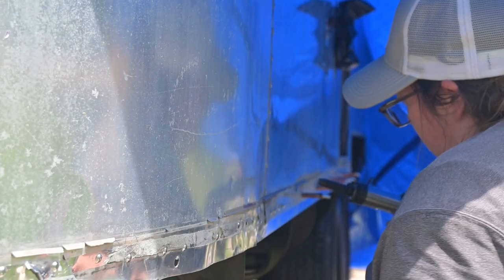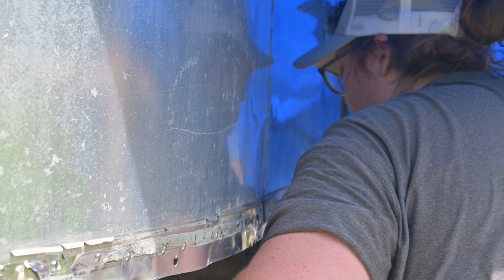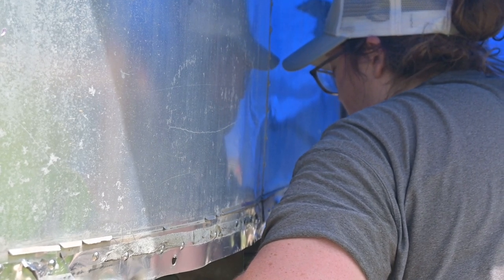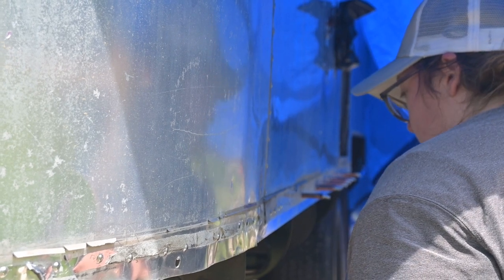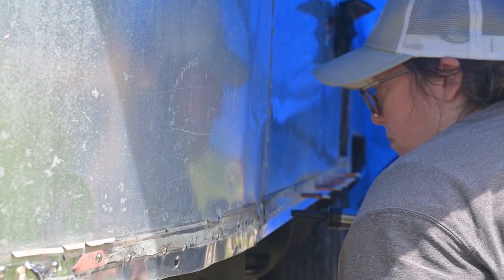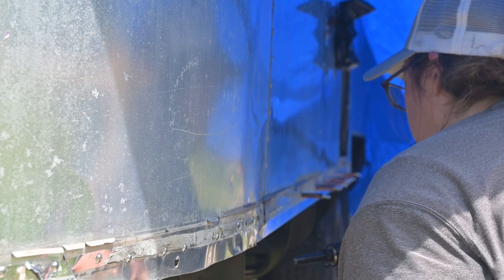And this is riveting — drill a hole, put the rivet in, and a few light taps and it's done. Over and over and over again. With the tarp on, it was quite hot in the Airstream, so major shout out to my amazing dad. I literally couldn't have done it without you.